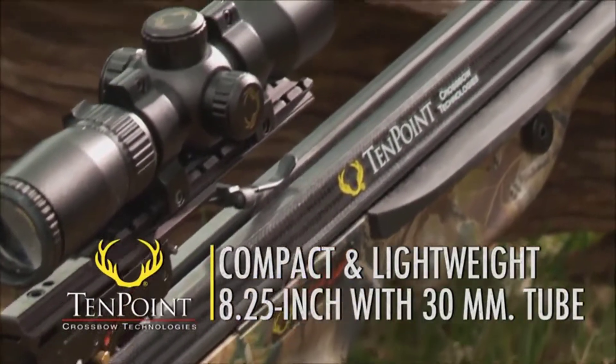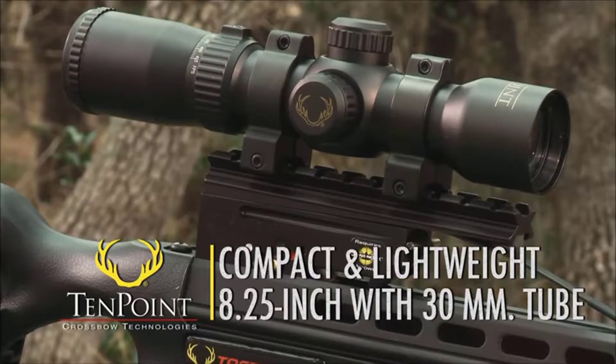The 8¼-inch scope features a 30-millimeter tube for heightened light gathering and durability.